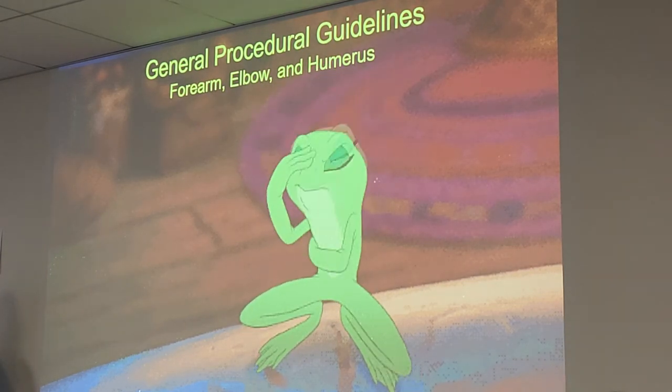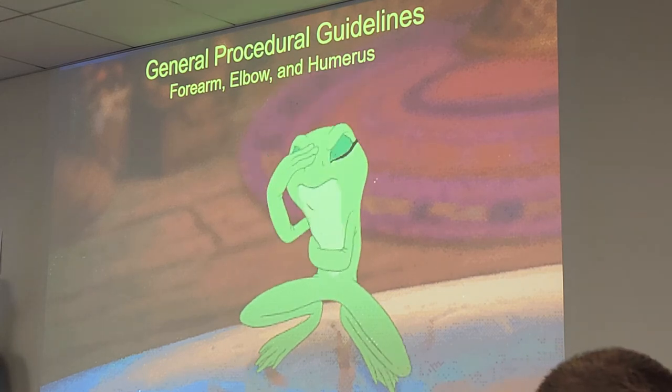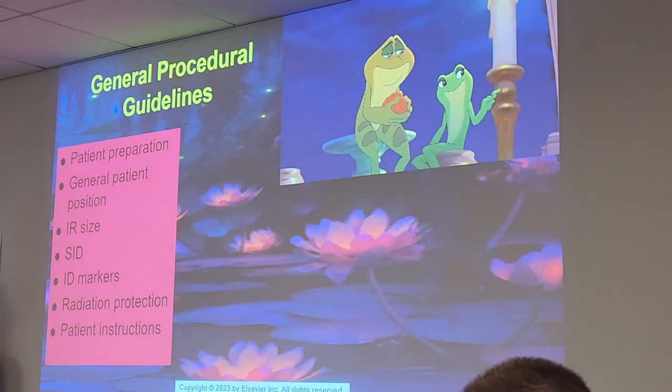General procedural guidelines for the forearm and elbow — you can slash humerus off, that's the next chapter. General guidelines cover: patient preparation, general patient position, IR size, SID, markers, radiation protection, and patient instructions.